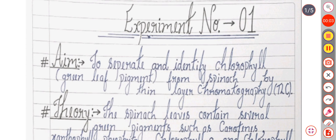Here we discuss experiment number one of BHC second semester. Its aim is to separate and identify chlorophyll green leaf pigment from spinach by thin layer chromatography.